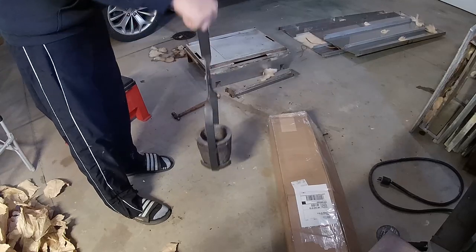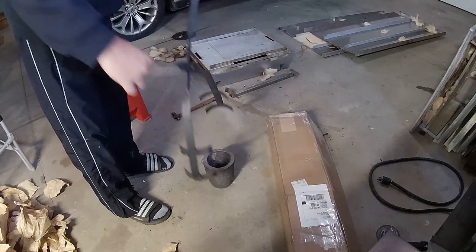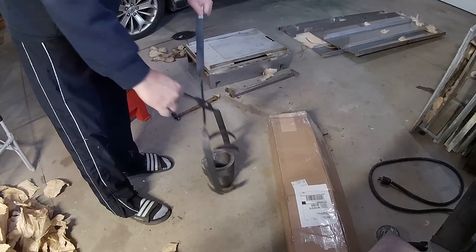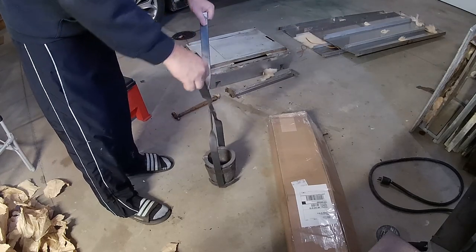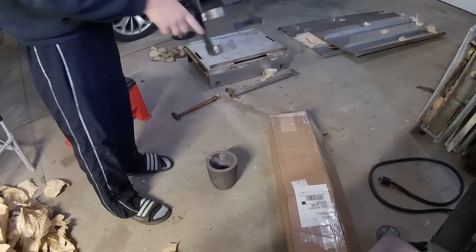Look at that — just gonna have to get used to that. Man, look how he put two sets of grabbers on it!